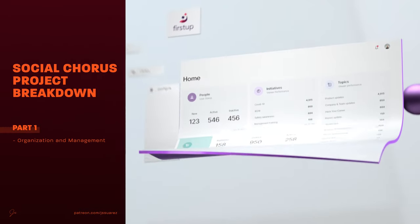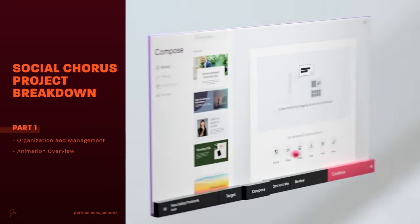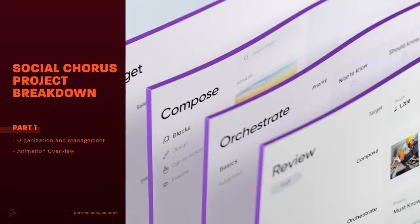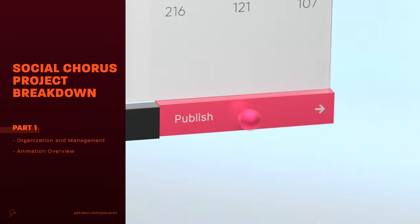In May we're going to dive into breaking down this project for Social Chorus. This is going to be a two-part series, and in part one I'm going to show you my workflow and how I managed the project over 20 days as a solo artist. We'll also dive into an animation overview and some of the techniques and tricks I use to pull this off.